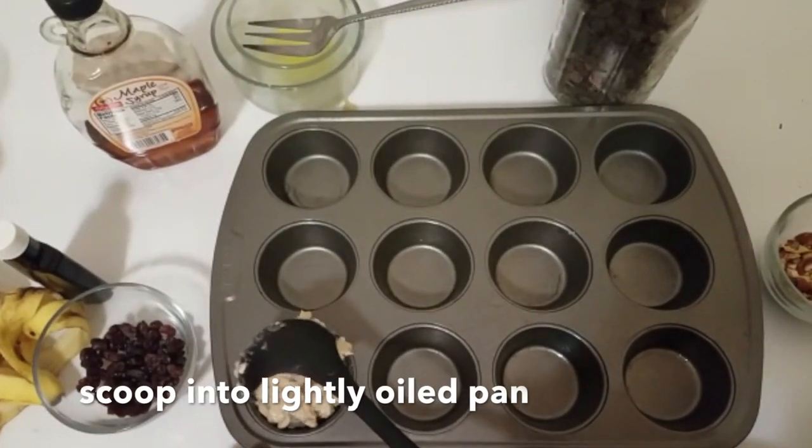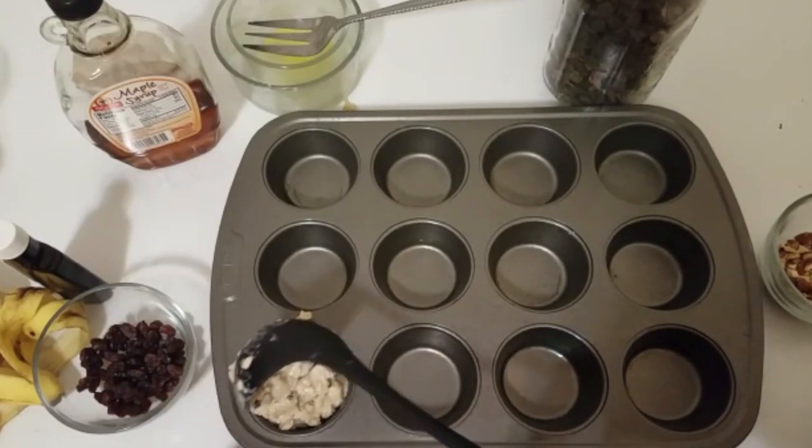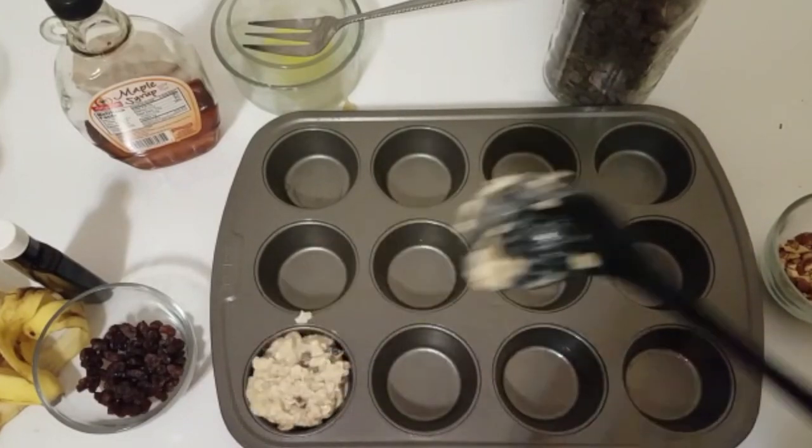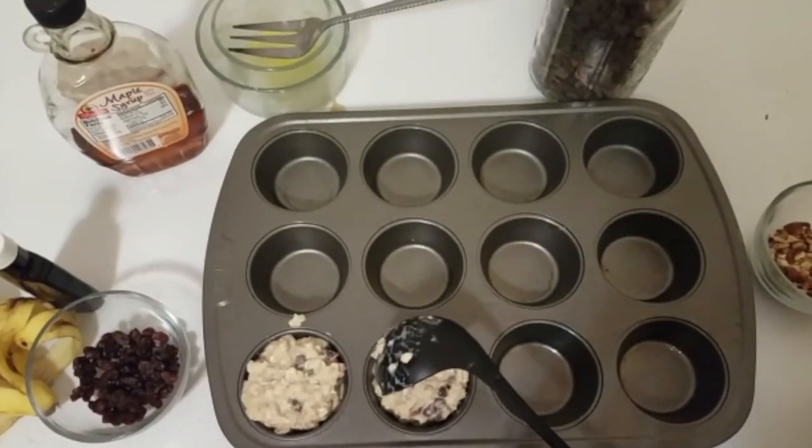The next step is to scoop this batter into a lightly oiled pan so as to avoid any stickiness, and you'll be able to remove it easily once it's baked.